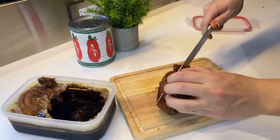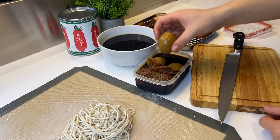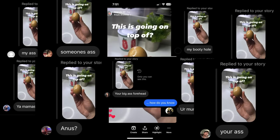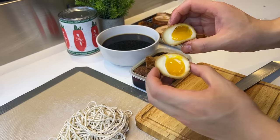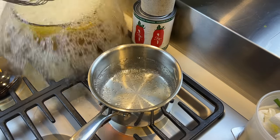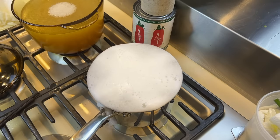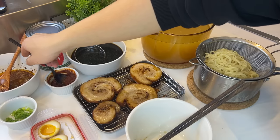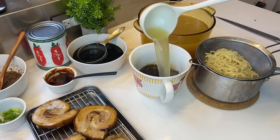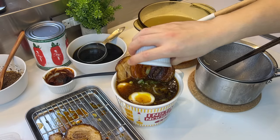I think we have every component ready, so assembling will be based on my intuition. First, cut the chashu into thin pieces and take out the marinated eggs. Cut the egg — the yolk looks pretty beautiful, nice job team. Heat up the broth, cook some noodles till just a little bit chewy. To assemble: go with the miso, the aromatic oil, the tare, a couple ladles of broth, then put the noodles in.